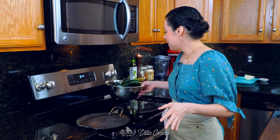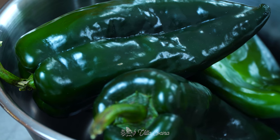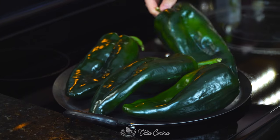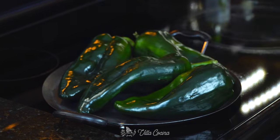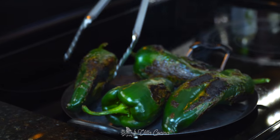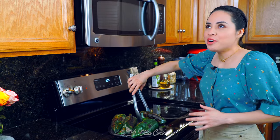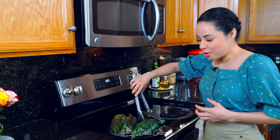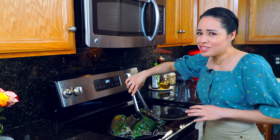While that's happening, I have a comal over medium heat to roast four poblano peppers. I'm roasting them until they become blackened and charred on all sides. Poblanos are perfect for stuffing because they are mild in heat and have a really profound green flavor, and they smell amazing especially at this stage.